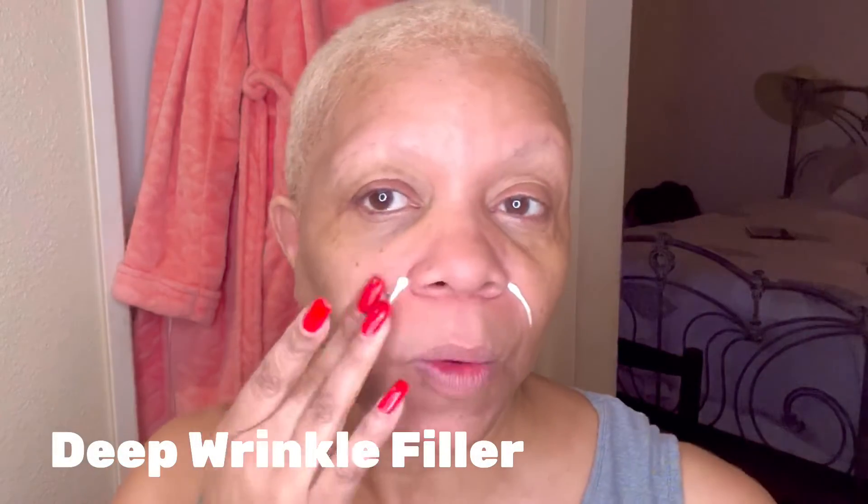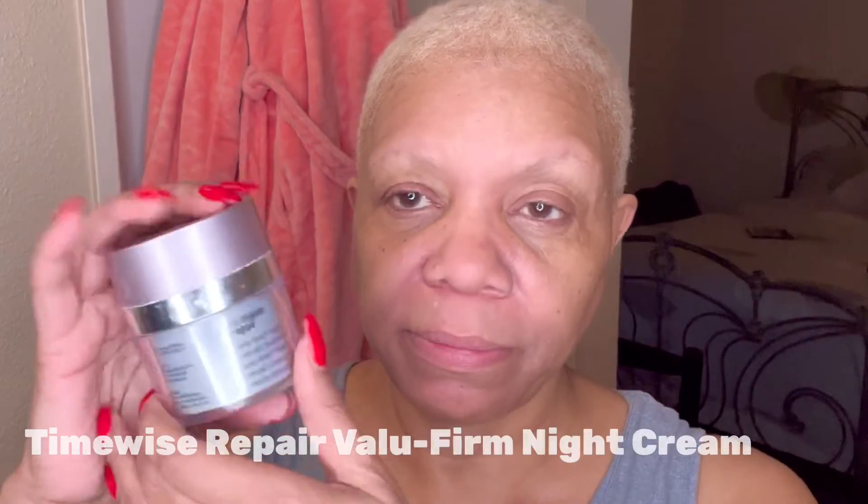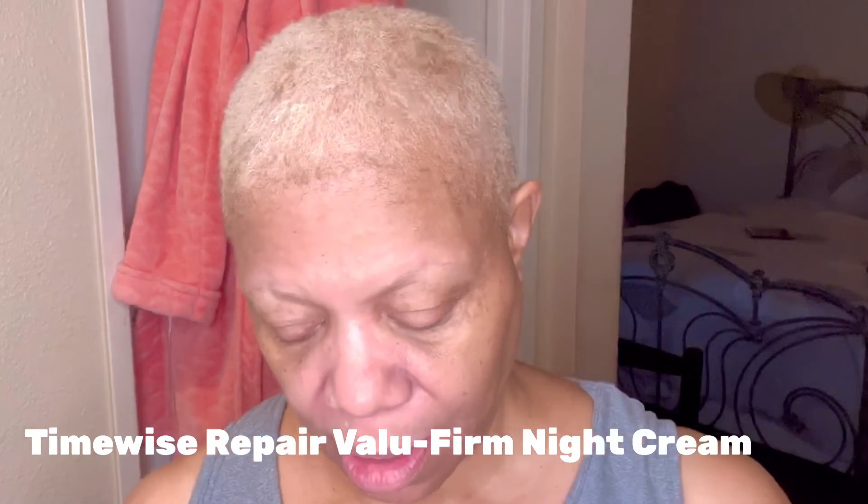My Deep Wrinkle Filler — I put it right here and I use this one every morning and every night. It helps with those smile lines — when you're smiling, you have these lines, and as you get older they get deeper and deeper, but it does help. So I just pat that in. Then my Value Firm Night Cream by Mary Kay — it has retinol in it, so it's going to help even the complexion, help with that aging process, and slow the process down. I do this every night.